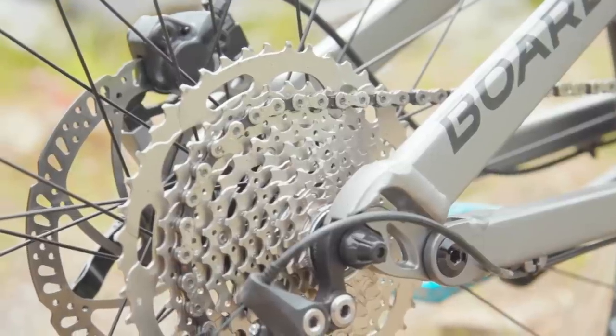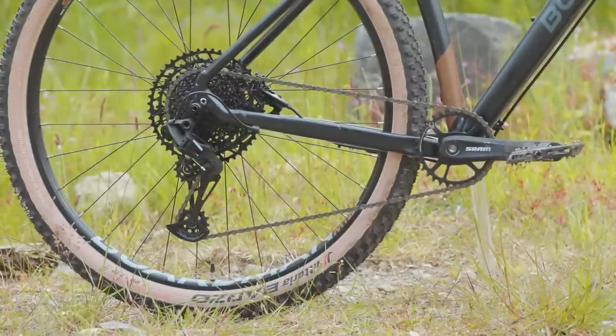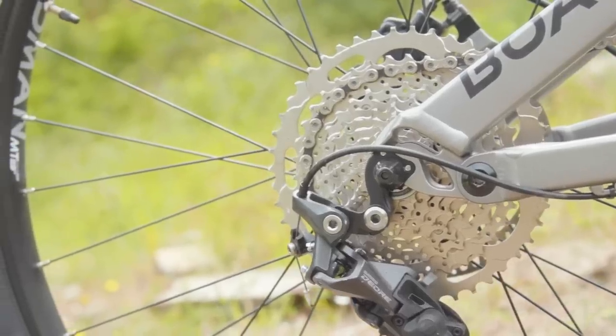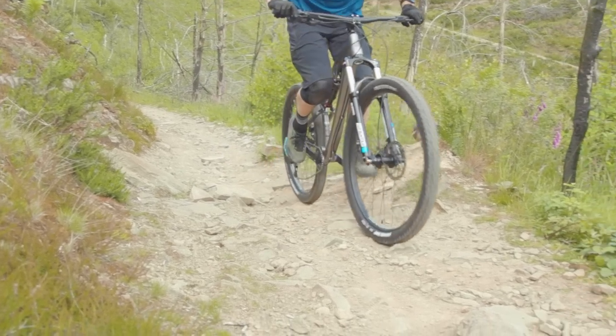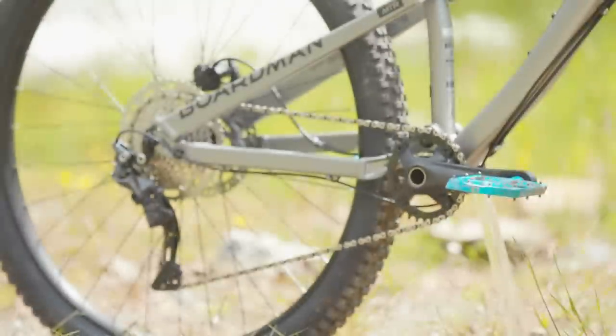The MTR 8.6's Shimano Deore drivetrain only has 10 cogs compared to the 12-speed SRAM SX Eagle on the MHT 8.9. Only having 10 gears compared to a dozen sounds like a big deal, but the Deore setup is smoother and more positive feeling overall. There were no issues with excessive jumps between gears or trouble scaling climbs with the full-suss's 46-tooth biggest cog. In fact, this component choice looks like a lesson in good budgeting — the better quality 10-speed drivetrain trumps the shifting of the 12-speed SRAM SX Eagle set-up on the MHT.